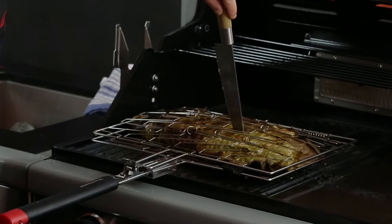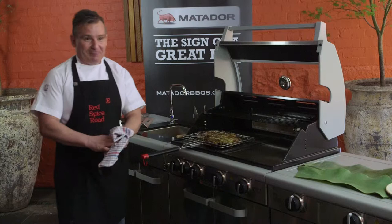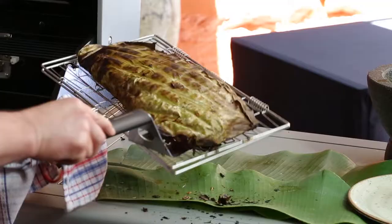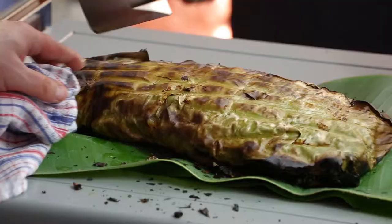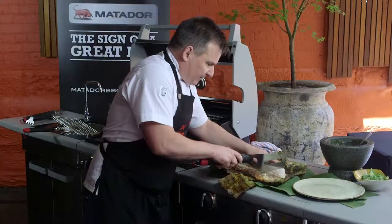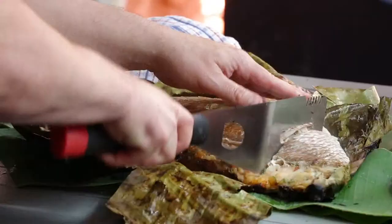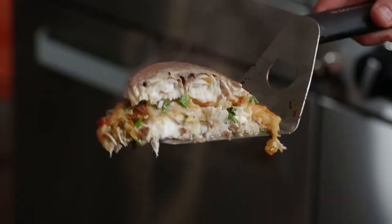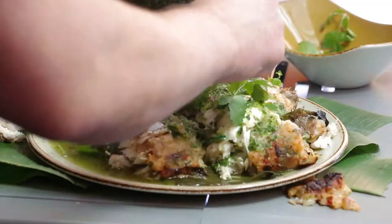It's been about 15 minutes. Going to lift up the hood and have a look to see how we're going. Feels pretty good. If you're a little bit uncertain, poke a knife in there — the juices should come out nice and clear, which they are now. Using a cloth so I don't burn myself, open her up. Slide your spatula under and carefully work it off. Cut open the banana leaf — look at that, looking beautiful. Cut a nice piece using this sharp edge spatula. Looks amazing. Spoon over some of the Green Nam Jim. Scatter over some coriander.